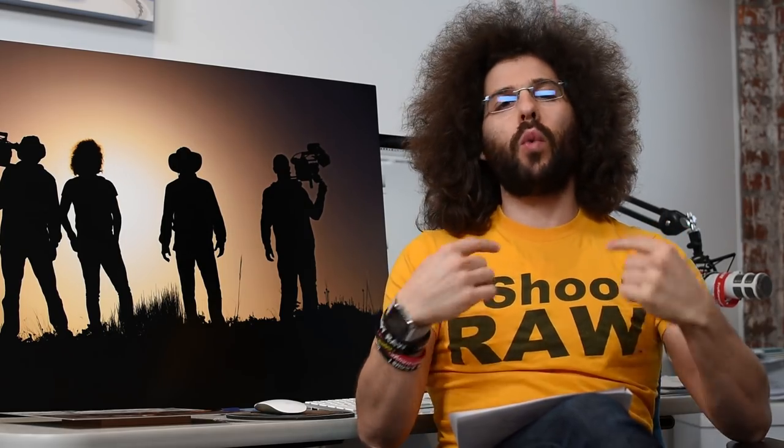Jared Polin, froknowsphoto.com, and I want to tell you why I make metal prints.